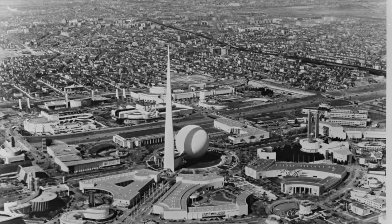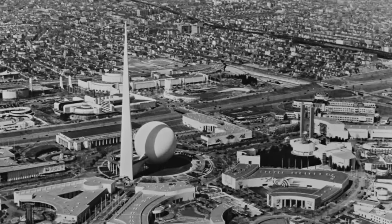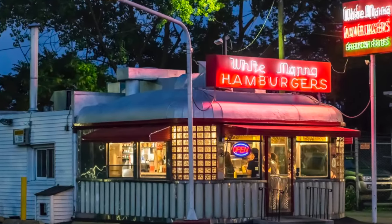White Manna was founded at the World's Fair in 1939. In 1946 they opened up their location in Hackensack, New Jersey, and they've been cooking burgers ever since. This is a little different and I'm excited about it.